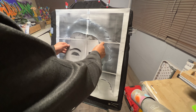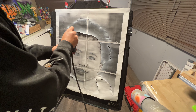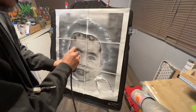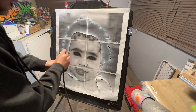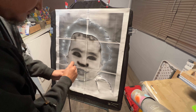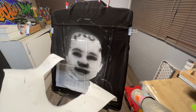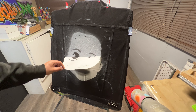I start worrying about details towards the end of the project, where I start laying down the blacks and more of the darker colors, trying to reach the final layer, which is the highlights — and that's where it really ties together. Of course, if you have any additional details you want to add, you can do that at the end, like texturizing or adding smaller details that'll make a difference in the art.